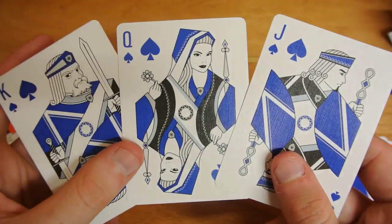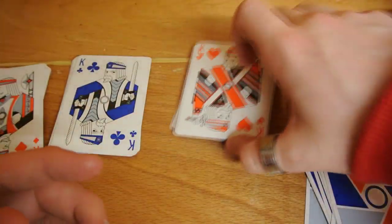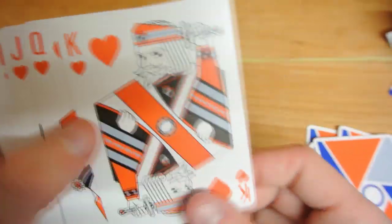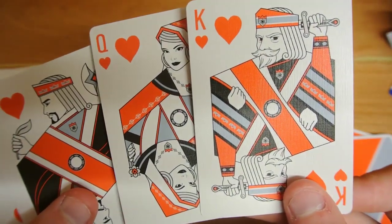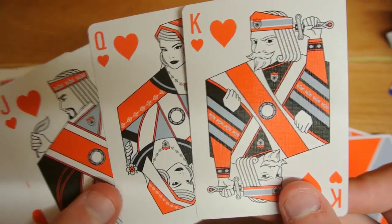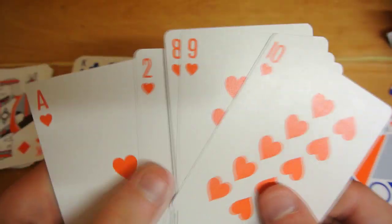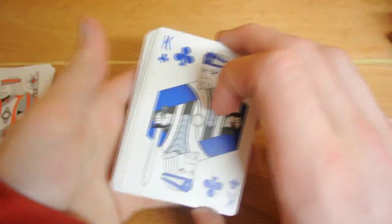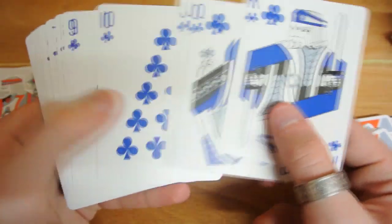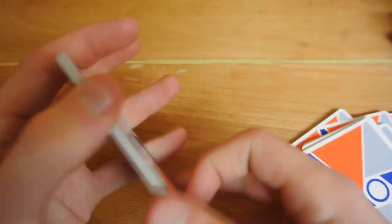When you get to the royalty — Jack, Queen, King — the faces are different, with a blue-black coloration. The Hearts royalty are an orangey-black, same idea as the black ones that are blue but changed to orange. The pips are placed in different ways and this continues through the whole deck. The Clubs are exactly the same as the Spades, and the Diamonds are exactly the same. That's basically it for the Virtuoso Spring/Summer edition.